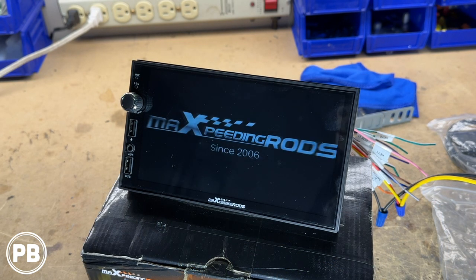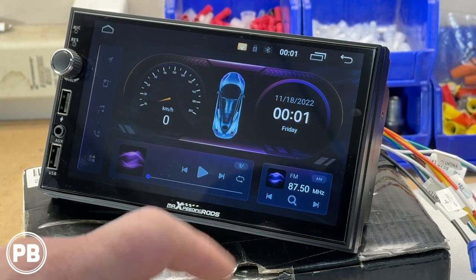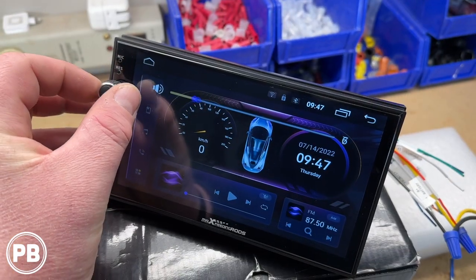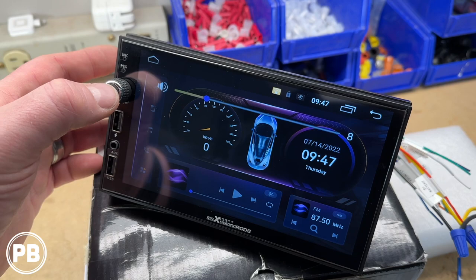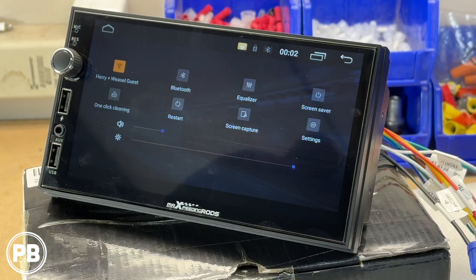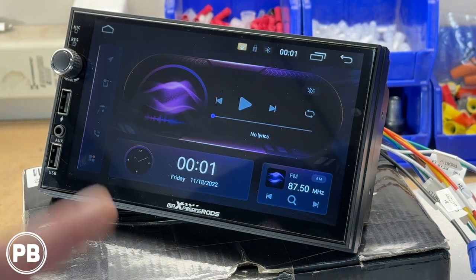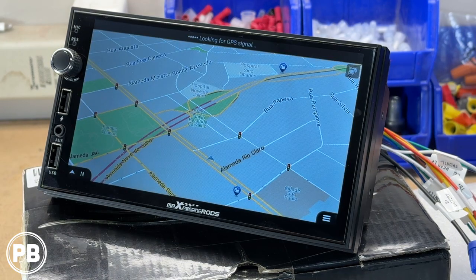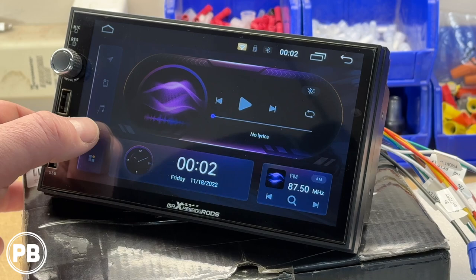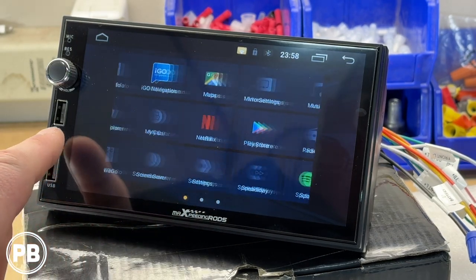Let's go ahead and get this booted up for the first time here on the bench. This is our home screen, and it is customizable, which is nice. The volume knob in the top left adjusts volume, mutes by clicking it, and holding it down turns off the display. Swiping down gives you access to all quick apps and settings, and swiping back up removes that window. On the left we have onboard navigation, a quick link to CarPlay, Bluetooth settings, and all additional apps on our Android unit.